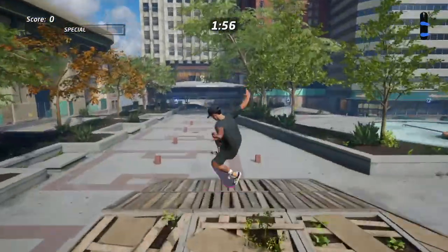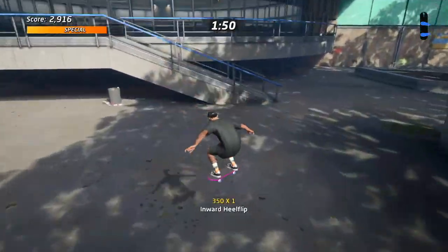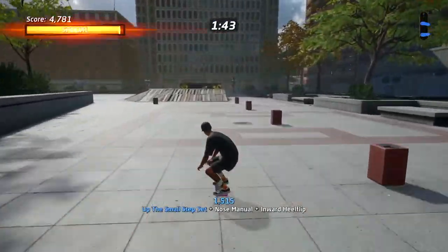Hey, what is up YouTube. Today I'm going to be showing you how to drain the fountain on Tony Hawk's Pro Skater the easy way. All you're gonna have to do is literally just build up that special meter.